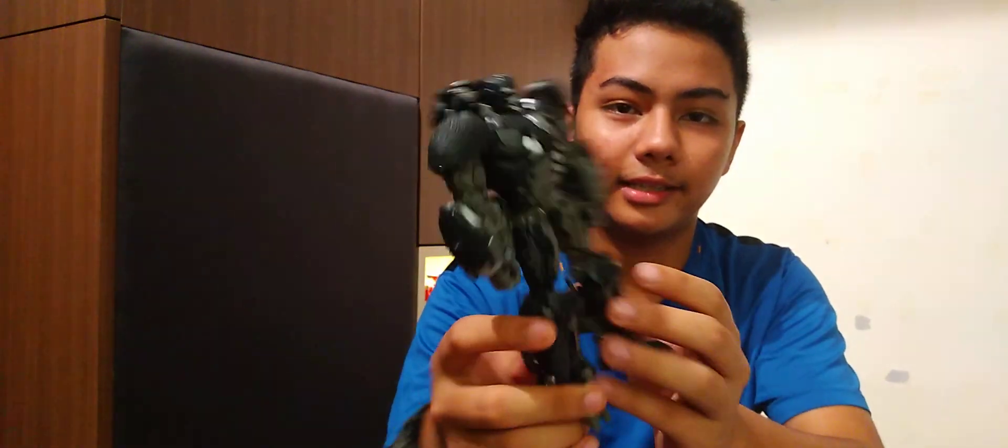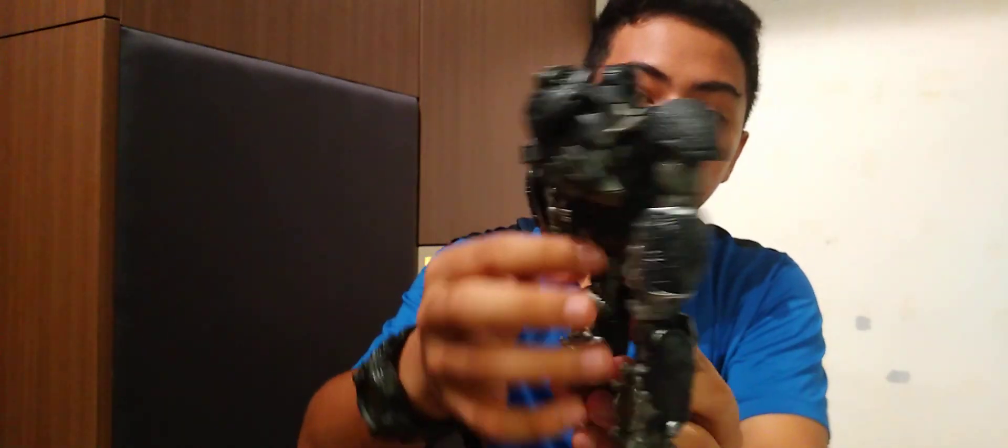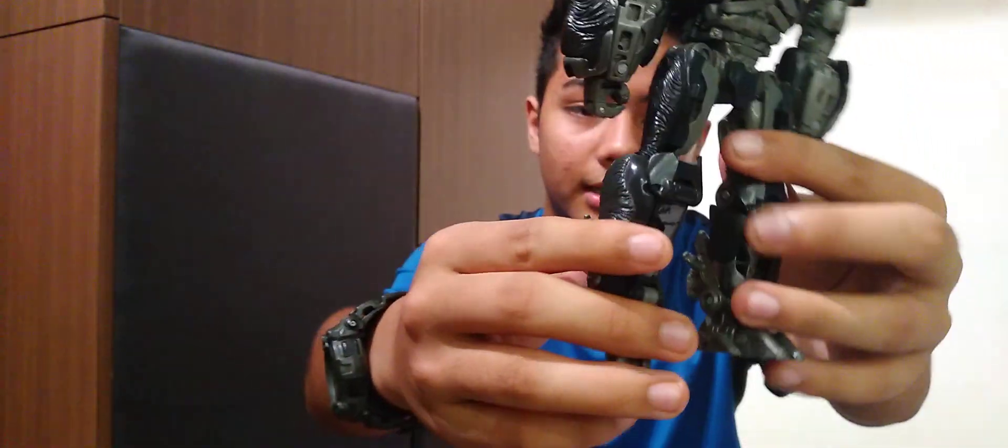From the back to the front, he is cable-free, so there aren't any visible signs of transformation. I would say the Autobot mode is a 10 out of 10, and as you can see right here, the face, body, and legs all look great.